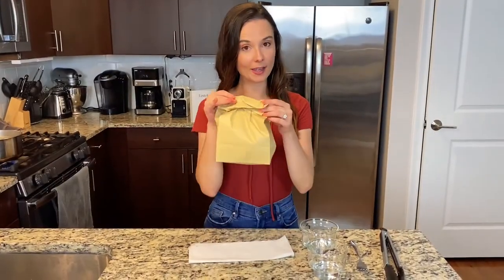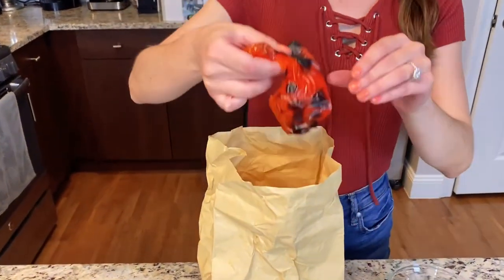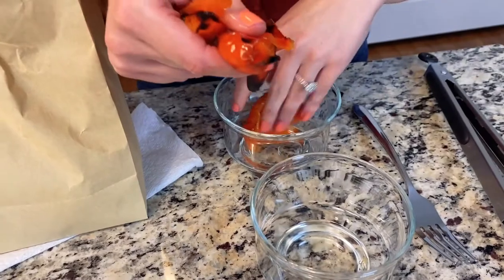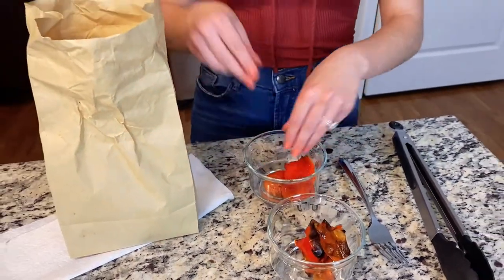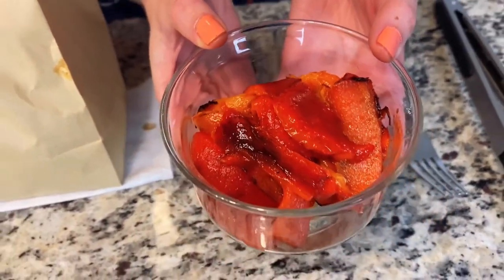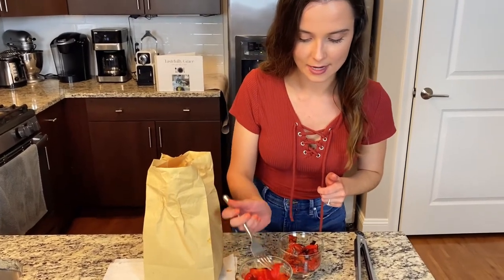Our peppers have been steaming in the brown paper bag — we're just going to open it up and take the skins off. This is what they look like and it's going to get messy. Just peel off the skin; they should come off relatively easily if you let them cool long enough. Make one little pile of skins and one of peppers. I peeled all my peppers — don't they just look so beautiful? They're perfect for pasta dishes, sandwiches, really almost anything — you can even put them on a charcuterie board.